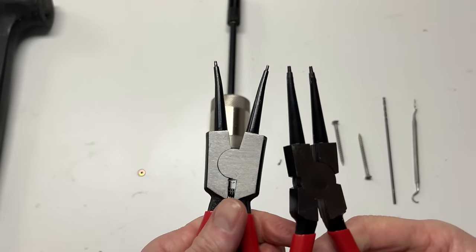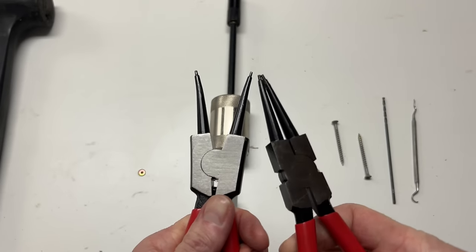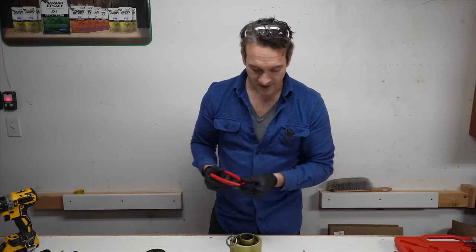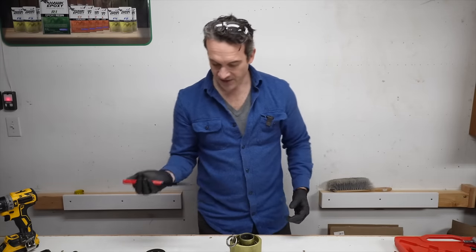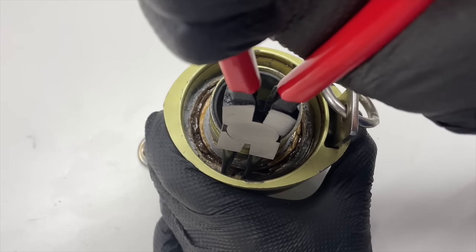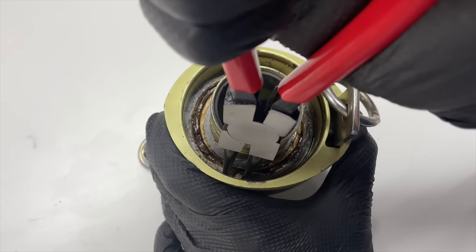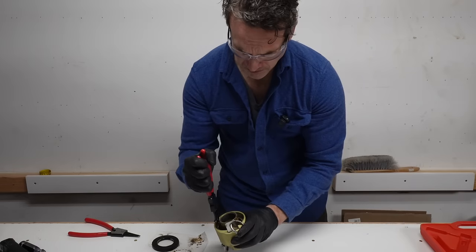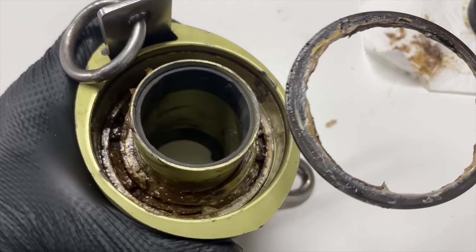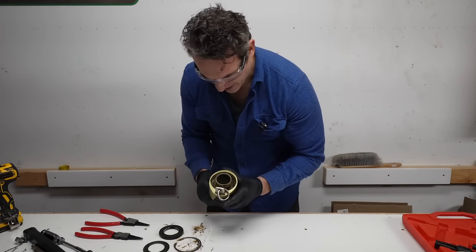For the snap rings we're going to use dedicated snap ring pliers, and these will do a great job of holding the snap rings properly and letting them come out. First thing I want to do is just get the whole thing loosened up — see, it's kind of stuck. That's the biggest snap ring I think I've ever messed with in my life.